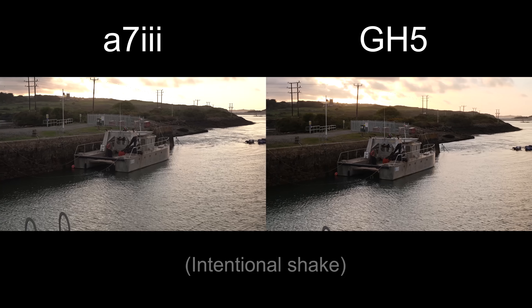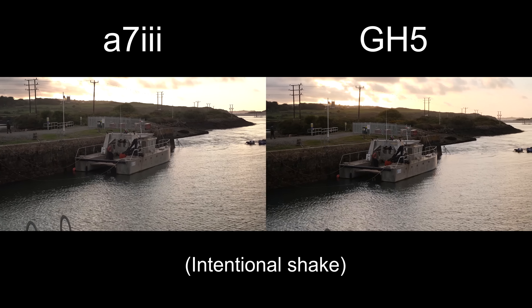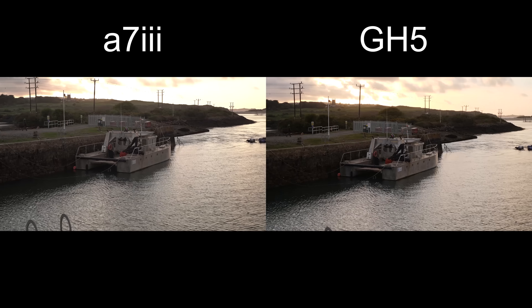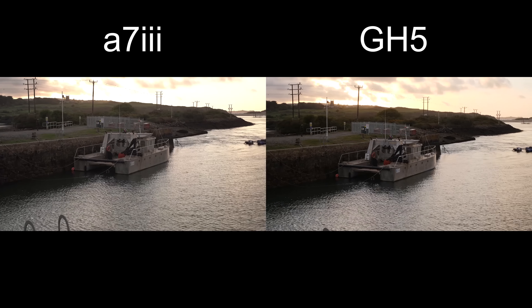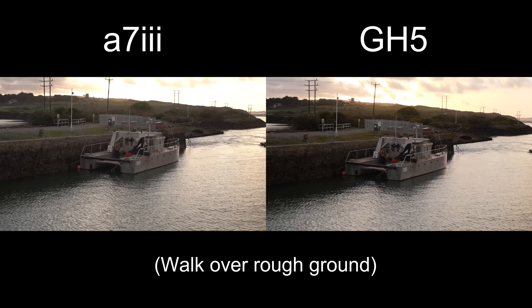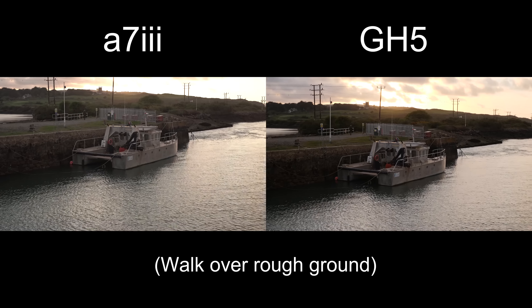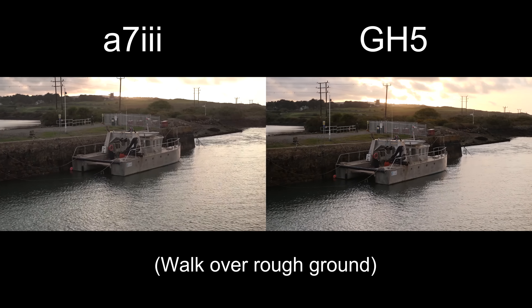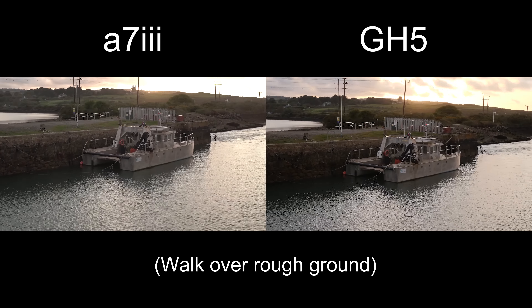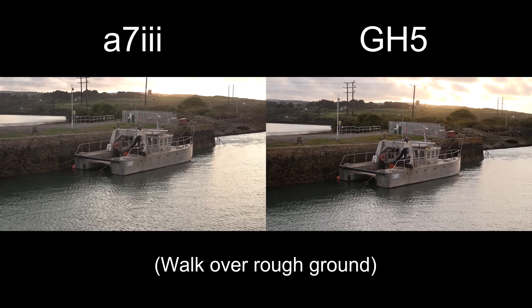Now let's try a little shake. Okay, now I'm intentionally shaking it, now I'm just holding it. Now let's try a walk. This is really rough ground, so this is a difficult walk.